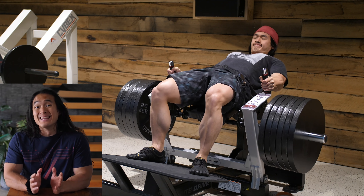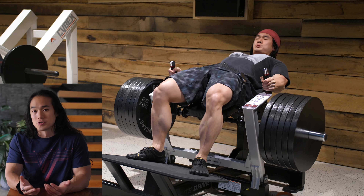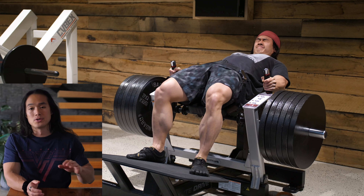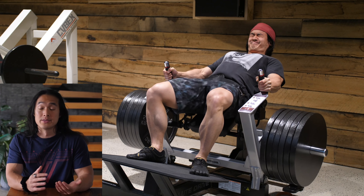Whereas on workout A2 I ended up starting with chest and shoulders instead. In this video I'll take you through workout A1 where we go through glutes, hamstrings, chest, shoulders and triceps, and next time I'll show you guys workout A2 so you can see how it differs despite being the same body parts.